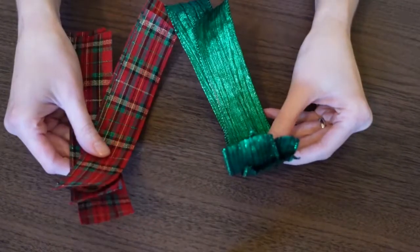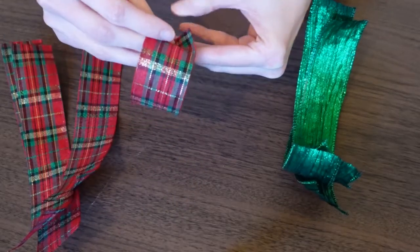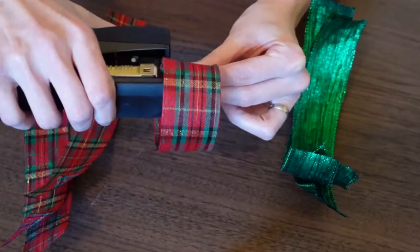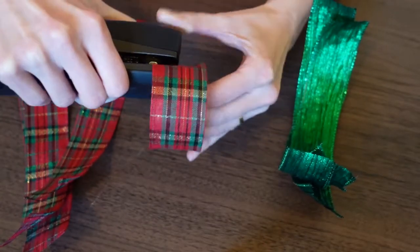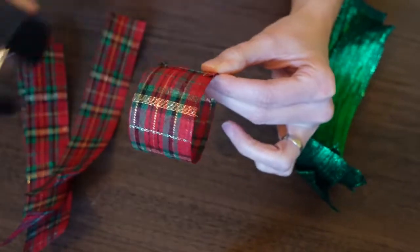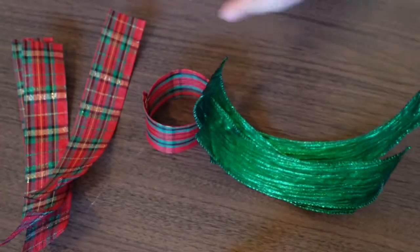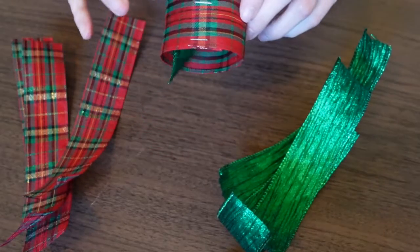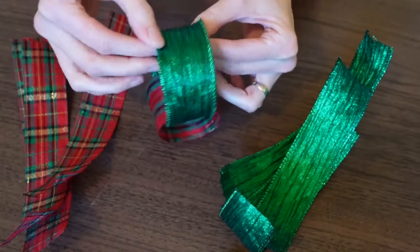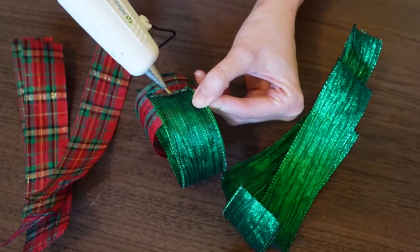Now that I have my ribbon strips cut, I can start making my chain garland. I take the first piece of ribbon, make a circle with it, fold it back on itself, and attach the two ends together. You can do that using a stapler, hot glue, or even clear tape, though tape won't hold as well. I prefer the stapler because it's simple, fast, and not messy like glue can be. Once your loop is together, take the next piece of ribbon, thread it through that loop, and attach those two ends together.